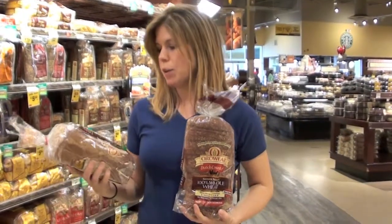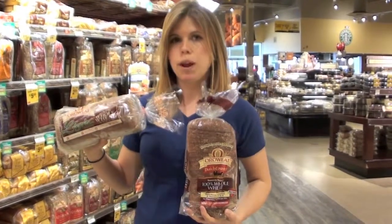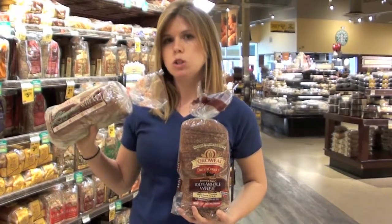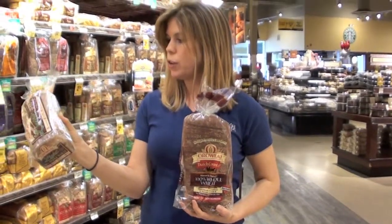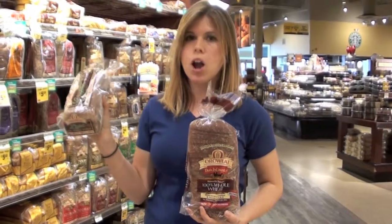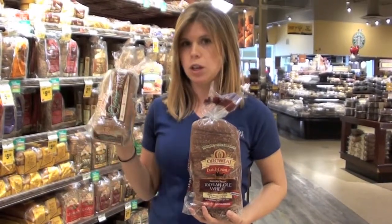I'm talking about bread. I'm looking at my 100% whole wheat bread. I already identified that I want a 100% whole wheat product by checking the label. First ingredient: whole wheat flour. I automatically know it's made with 100% whole wheat.